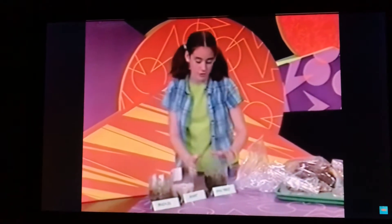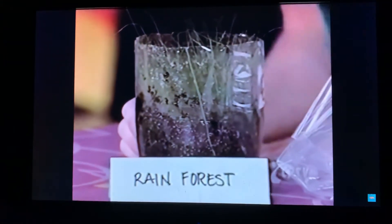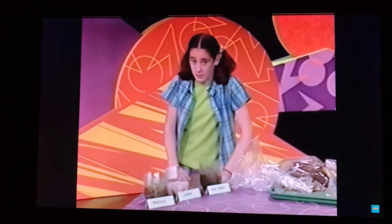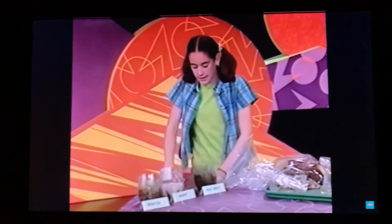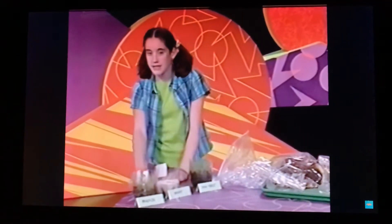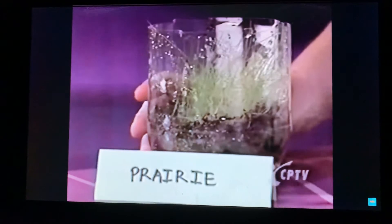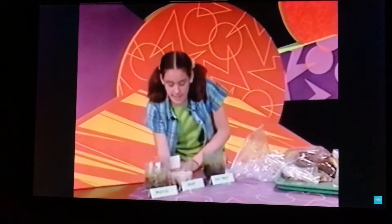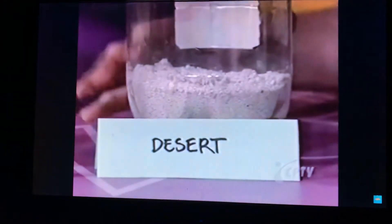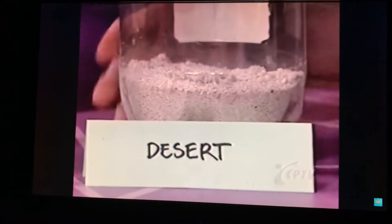I think that the grass definitely grew the best in the rainforest, because there's a lot of water in the rainforest and I think that helped the grass a lot. Also, I think it's hot during the day in the rainforest, so that helped it too, but it gets cooler at nighttime. I think the second best would be the prairie, because the grass grew well, just not as well as the rainforest. And the desert didn't grow any grass — I don't think grass grows very well in sand, and that's what we put in the container instead of potting soil.